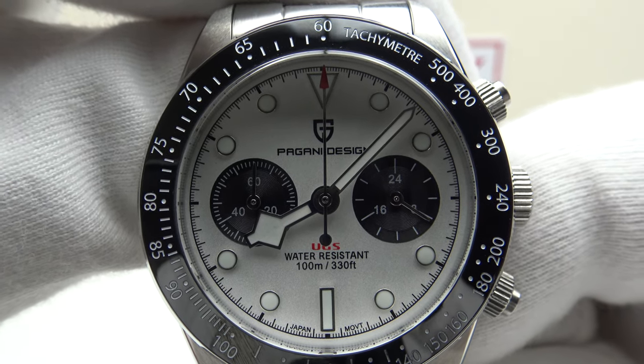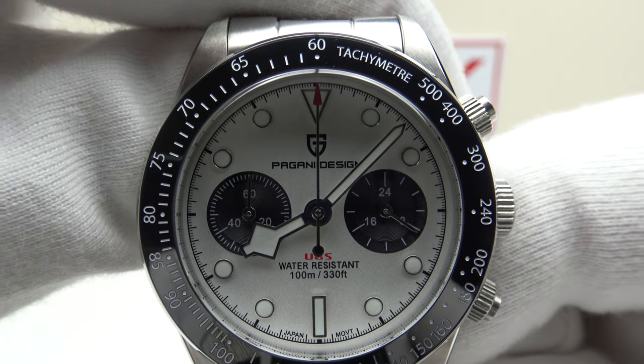Good afternoon. Today I'm going to be reviewing the Pagani Design PD1718.